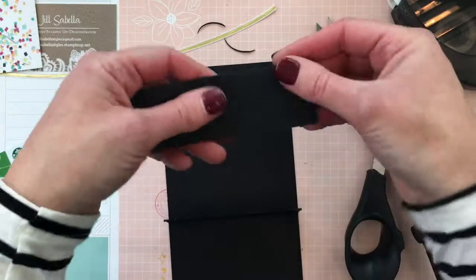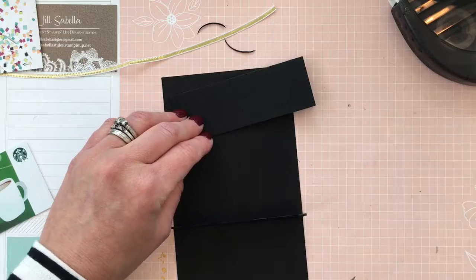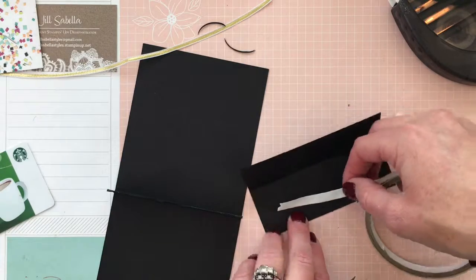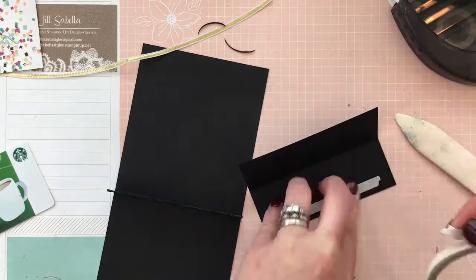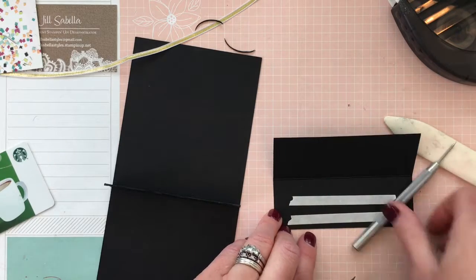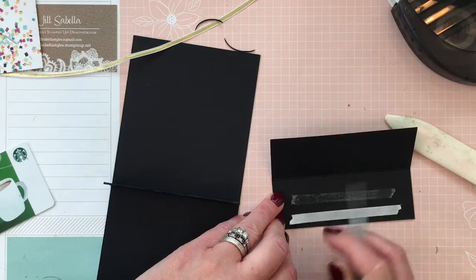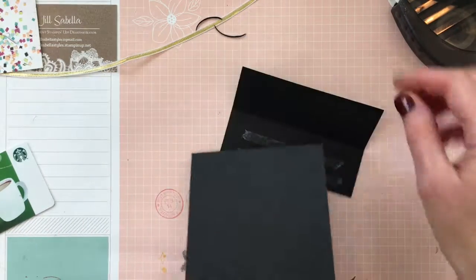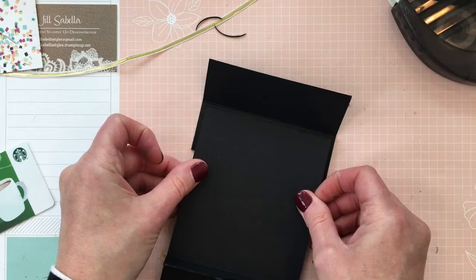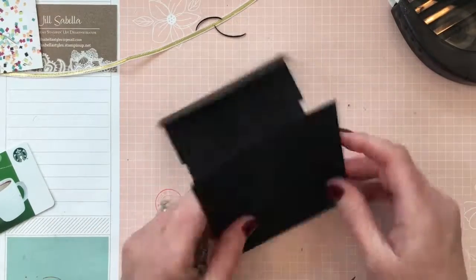Now we're going to adhere the lid top that makes the little present shape. Fold on the score line, then apply tear-and-tape since it will be opened and closed a lot. Put a little tape on the very bottom and a little more in the middle — not all the way to the top or it will be exposed. Center it and leave about an eighth of an inch all the way around from the score mark. Now you have your basic base.